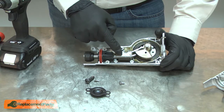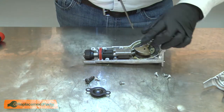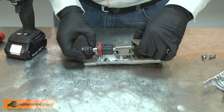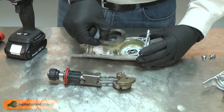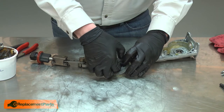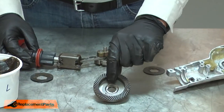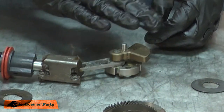Now I'll go ahead and remove the guide from the housing. With the guide removed, now I can pull the entire linkage out of the housing. Next, I'll remove the gear. Now I can install the new gear. I'll separate the conical washer and the toothed washer from the gear. Now I can begin reinstalling the gear and the rest of the drivetrain.